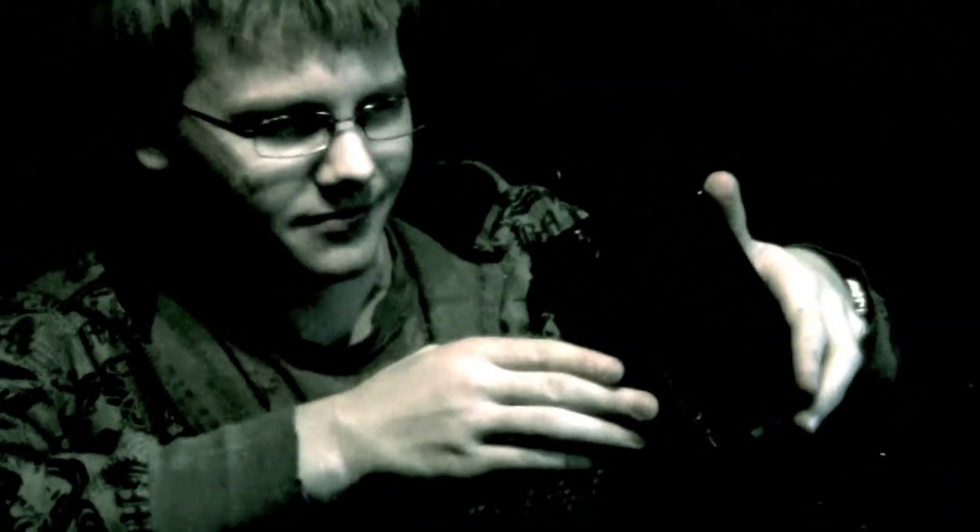Hello everybody and welcome back to Sabertooth Computing in our new series System Maintenance and Cleaning. In our last video we showed you how to clean your liquid cooling unit, and today we're going to show you how to clean and maintain your motherboard.